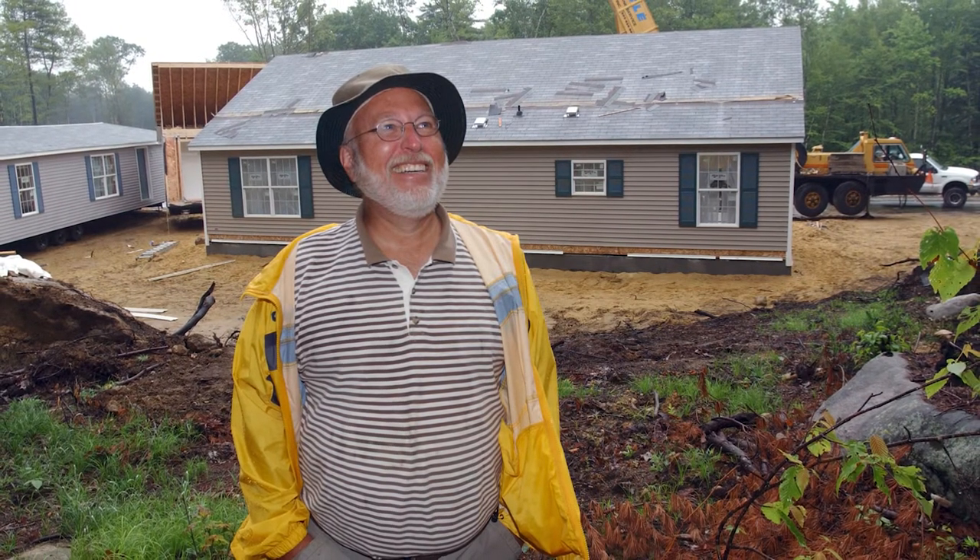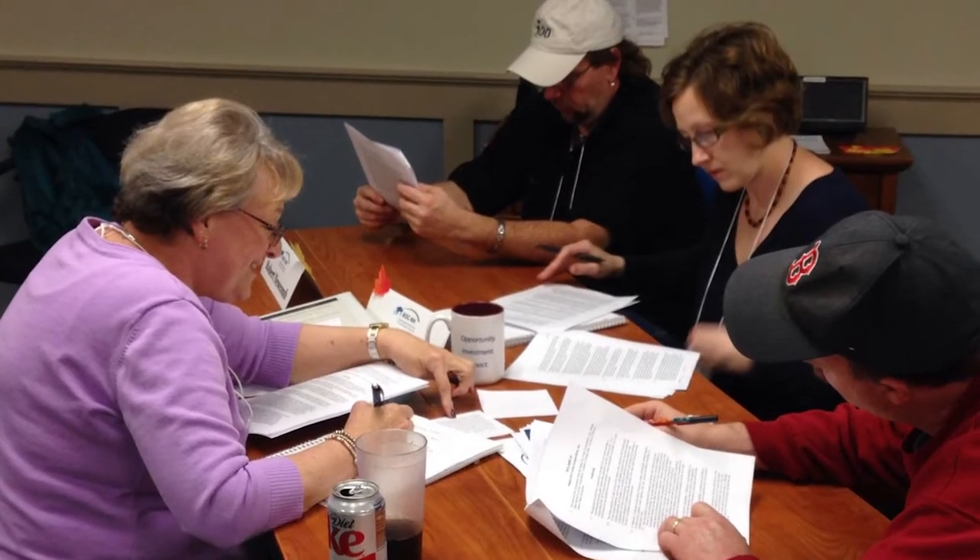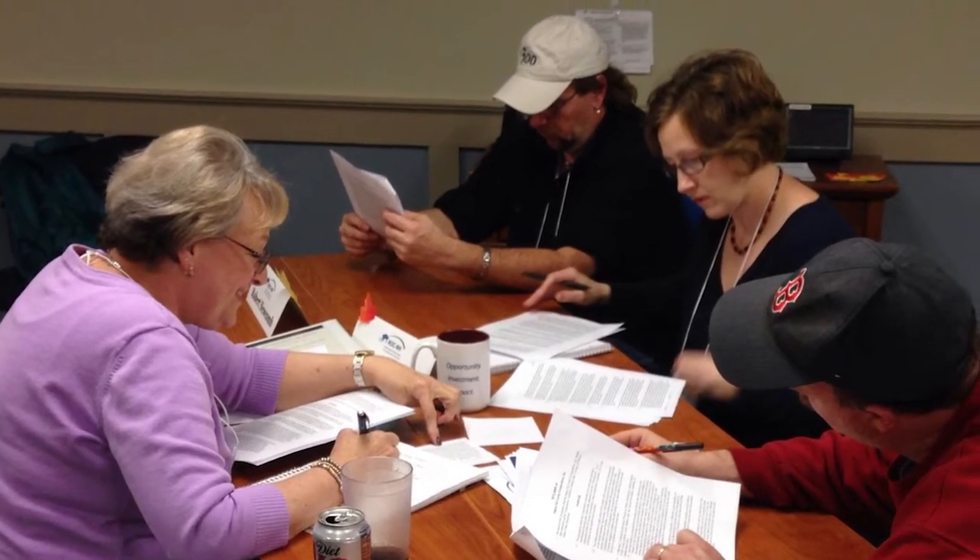Is there a people person? Building relationships with outside professionals and vendors will be important. How about a conversationalist? Potential new members will want to hear why your co-op is a great place for them to call home. Any writers? Or maybe an internet and social media savvy member? You'll want to spread the news about your co-op and its available lots on social media and a variety of websites.